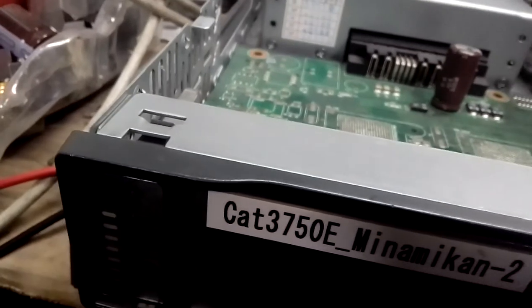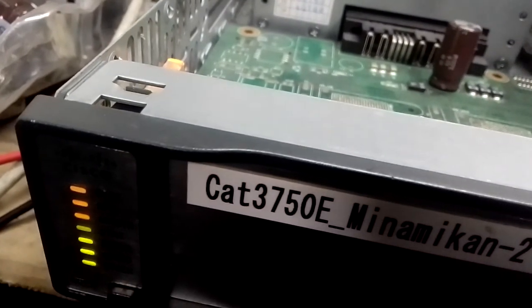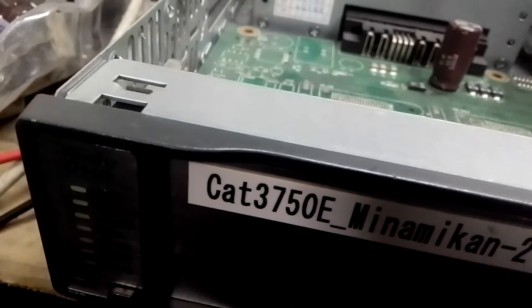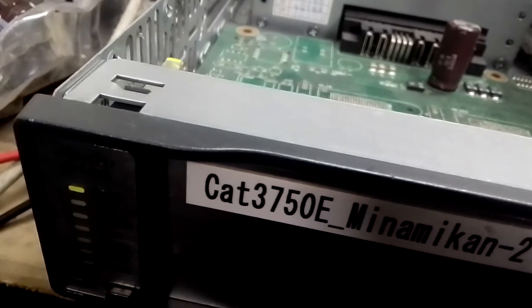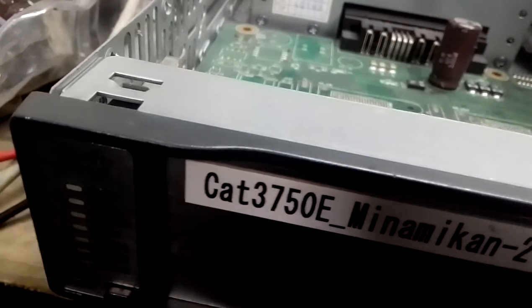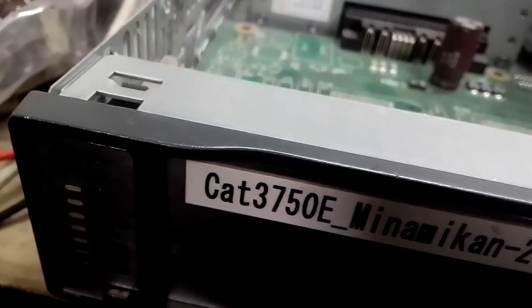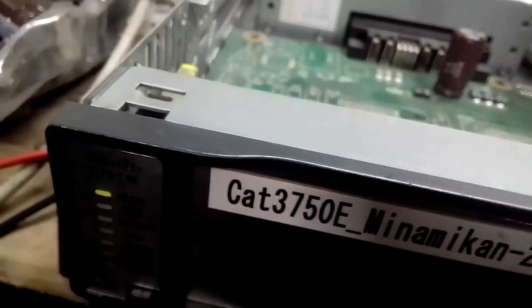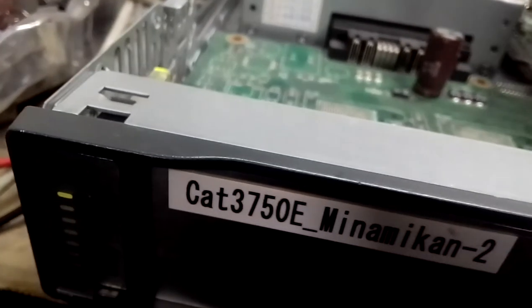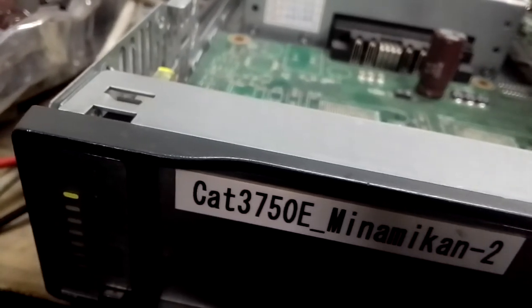Let me remove the power and put it again, and let us count the flashes together: 1, 2, 3, 4, 5, 6, 7, 8, 9, 10, 11, 12, 13, 14, 15, 16, 17, 18, 19, 20, 21, 22, 23, 24, 25, 26, 27, 28, 29, 30 - okay it stops at 30. Can you see that? If you put it again it will stop at 30 again.